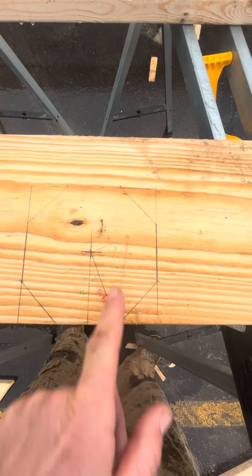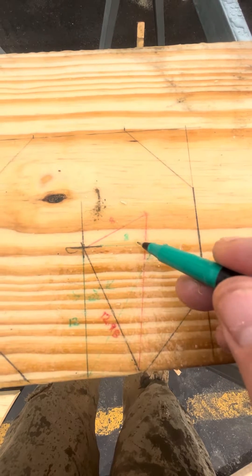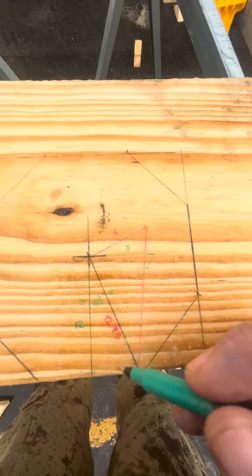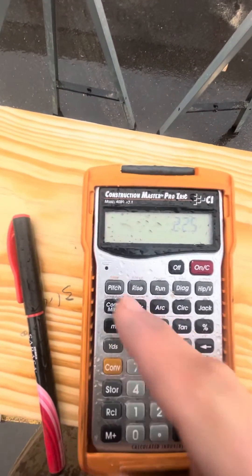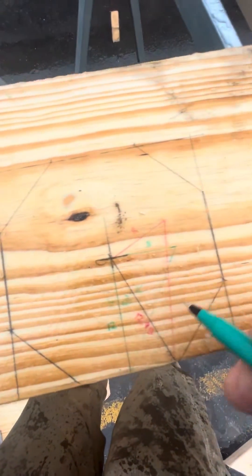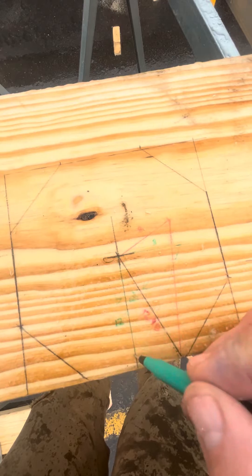On an octagon the hips come in at a 22 and a half degree angle. So if I have an eight pitch — drawn by this triangle right here — it's eight inches up for every 12 inches over. I swing a 22 and a half degree arc, so I have another triangle that's a 22 and a half degree angle. I can take 22.5, put that as the pitch, do a 12 inch run, and the diagonal comes out to 13. So now I know the run of my hip on a 22 and a half is 13 — it's actually 2.98 — but I can calculate a new triangle. They both have the same rise; they both come eight inches up.